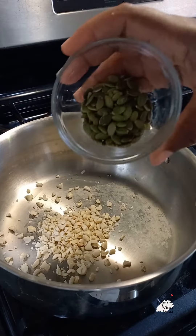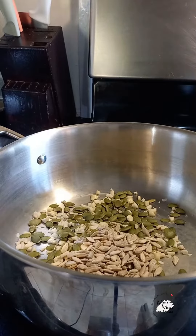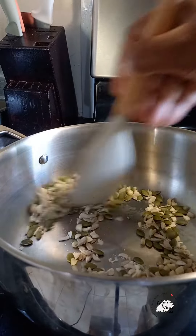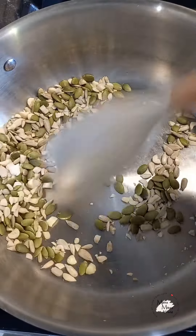Into my pot, I'm placing some chipped peanuts. I also have some pumpkin seeds and sunflower seeds. I'm going to roast these on low heat until they are golden brown — they make an excellent garnish for the finished product.